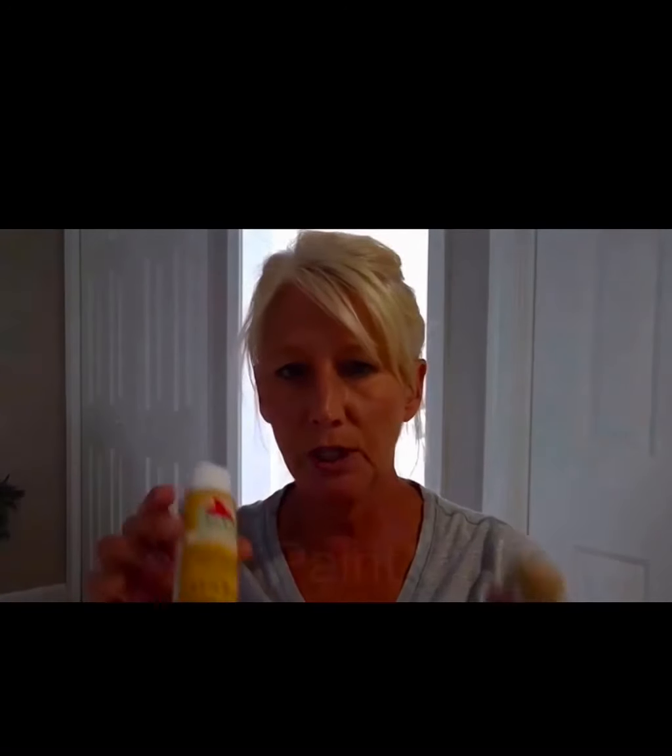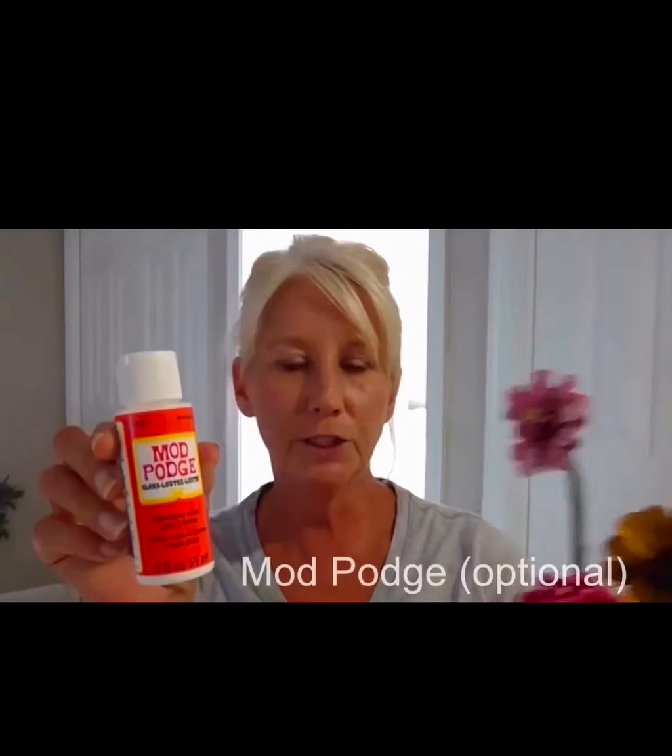A lot of the things that you will need for the project, just like most of the projects, you can get at the dollar store or Walmart. Another thing that you will need is of course your acrylic paints. And I topped my flowers to give them a little sheen — you can see it — with Mod Podge. I did find this at the Dollar Tree in Berlin or by Walmart, and all you need is a little bottle. You just need a little bit; you don't need a lot of it.